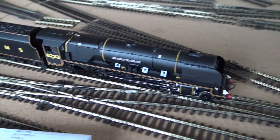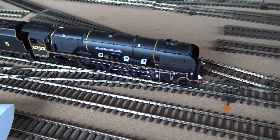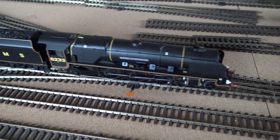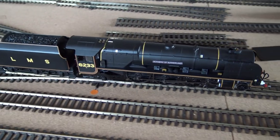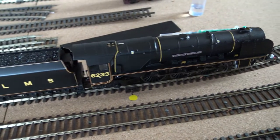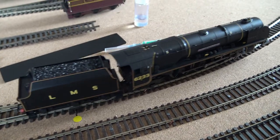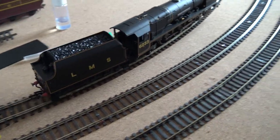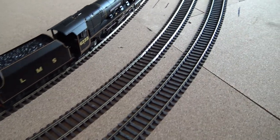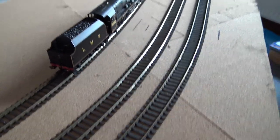I'll press F5 so you can hear the different chuff rates. I'll take it off again, run again — you can hear the different sounds. Sometimes it's not very noticeable, especially at a higher speed, but you can hear the difference.